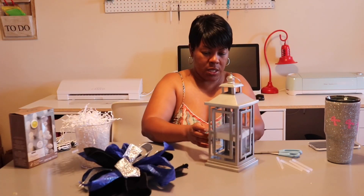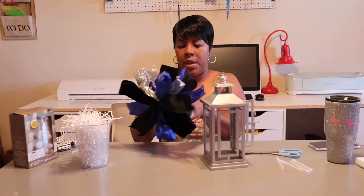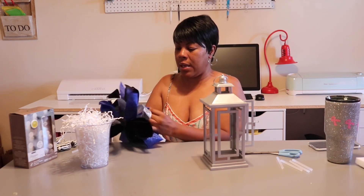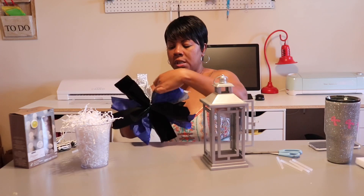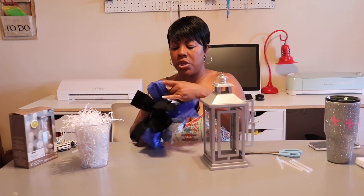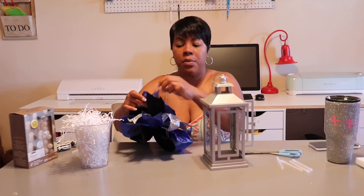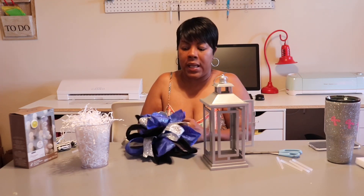First I'm going to take the foam out of this lantern and get my bow together. By the way, I did not make this bow — I can make them, but I got someone to make this for me. Her name is Jessica and you can visit her on Facebook; she has a page called Jess, J-E-S-S, for crafts. Thank you Jessica! A lot of times I'm so busy that for small things I can have someone else do, I allow them to — it helps their business out as well.